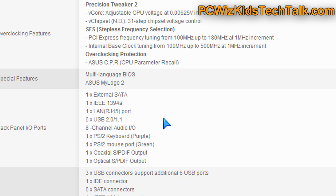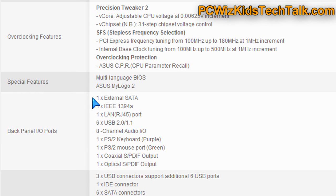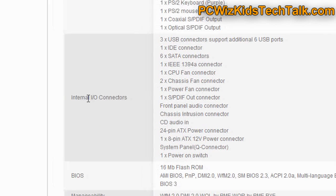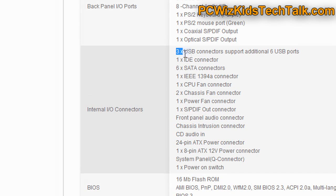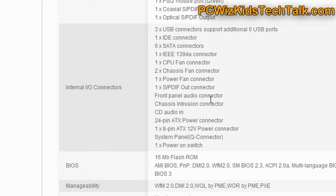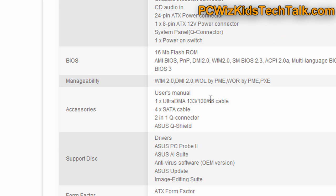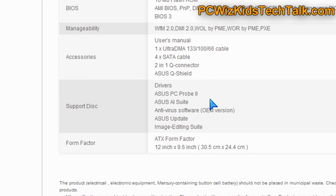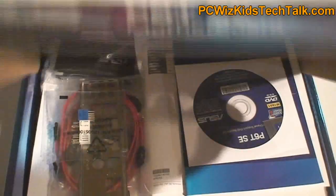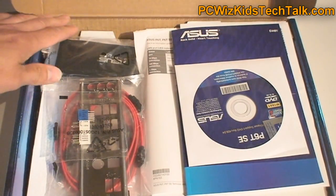Looking at all the features — there's tons to mention — but one of the things I always look for in one of these boards is the ports: Does it have all the USB ports and IO ports I want? Does it have support for coax or optical for hooking up audio systems? Does it have support for firewire, maybe for a video camera or other video equipment?